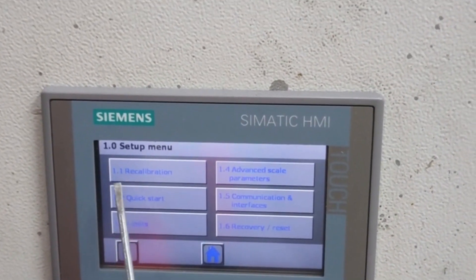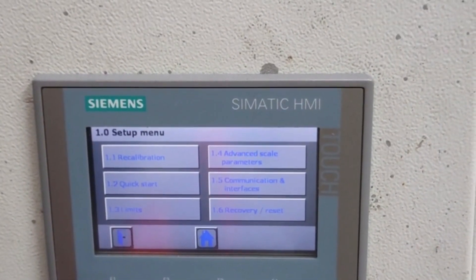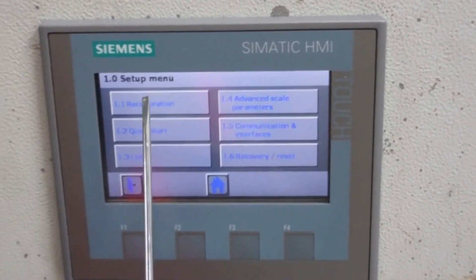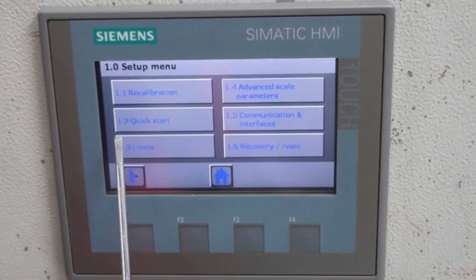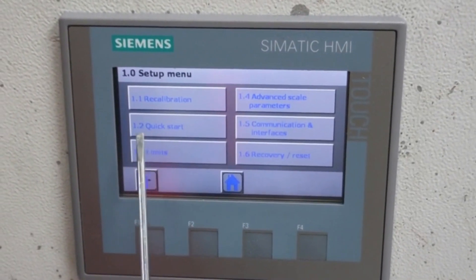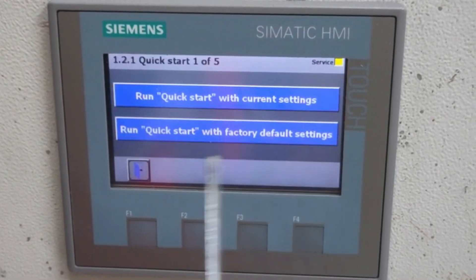You will not go to Recalibration unless you calibrated earlier and you have to recalibrate with the same test weight — then you go to Recalibration. If you are doing it for the first time, you can go to Quick Setup. Turn on switch mode, then run Quick Setup.